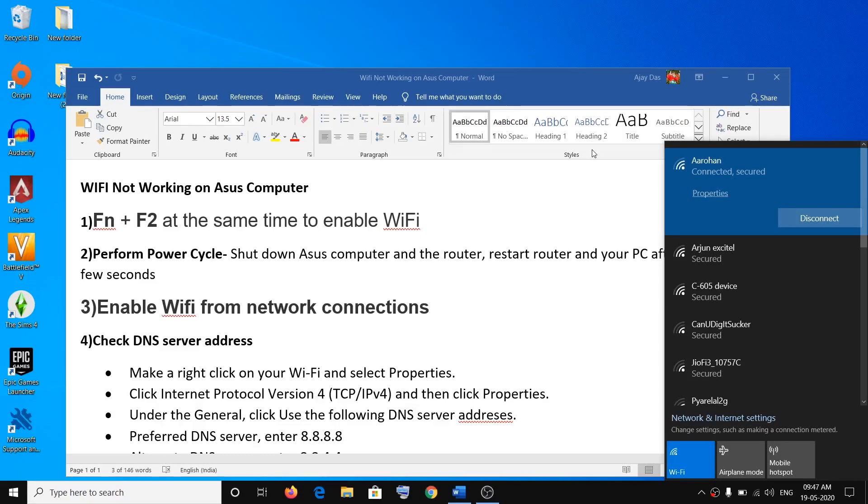It may not always be Fn plus F2 — in some model numbers you have to look for the wireless icon on the keyboard. Any key that has the wireless icon on it, press that key to enable or disable the Wi-Fi. It may be on the top row of the keyboard where you find function keys like F1, F2, F3, or maybe Print Screen.